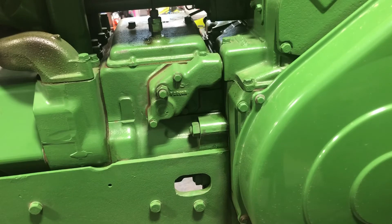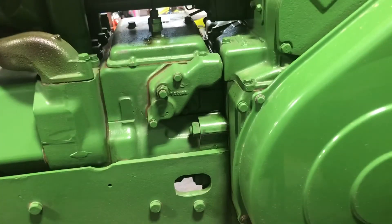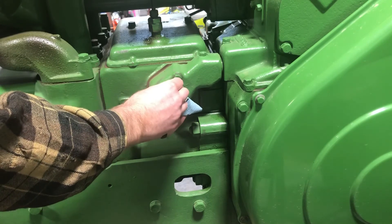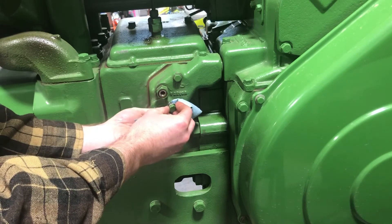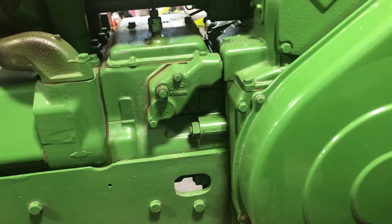Our third and final bleed plug — still on the flywheel side — is right here. We'll do the same thing: pull it out, and as long as there's a steady stream of fuel, which there should be immediately, we're good. There's a little bit of air bubbling out of there, and it's dripping out well — I think we got all the air out. Tighten that back up.